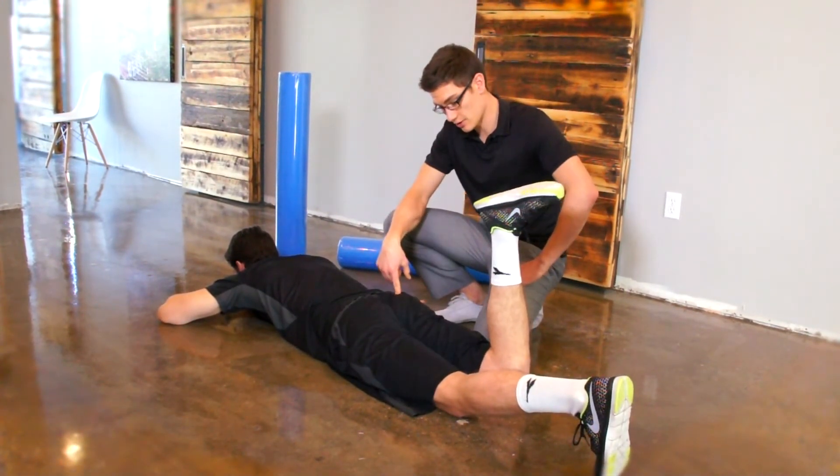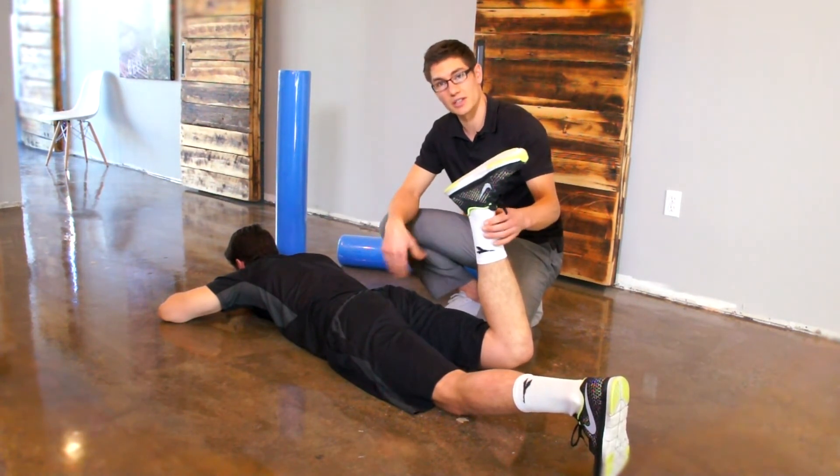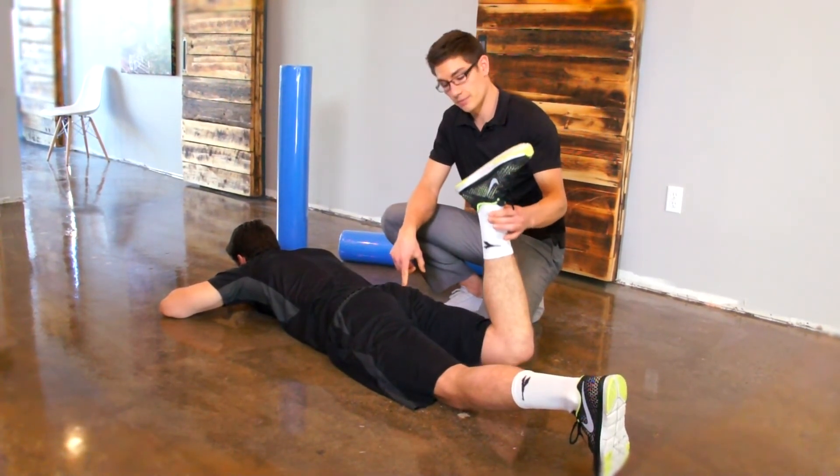First, squeeze your glute — try to contract your bum cheek — then lift your heels straight up as far as you can go while keeping everything nice and straight. We don't want to rotate in or out and we don't want to arch our back. We want to keep a nice tight core, squeeze your bum, and lift up.